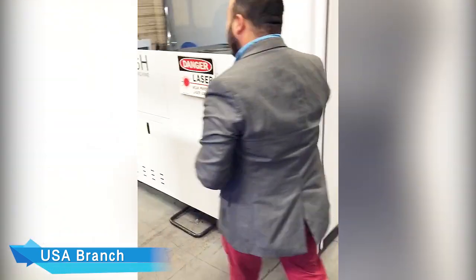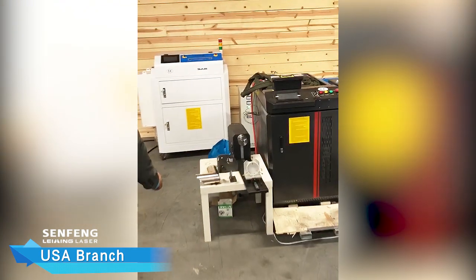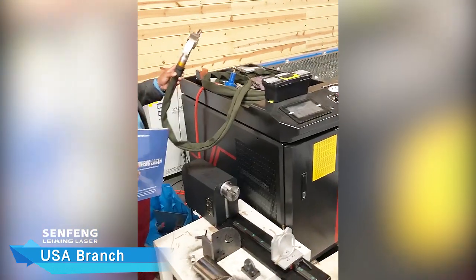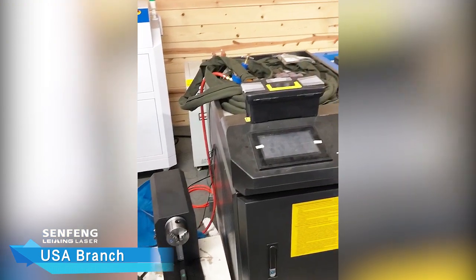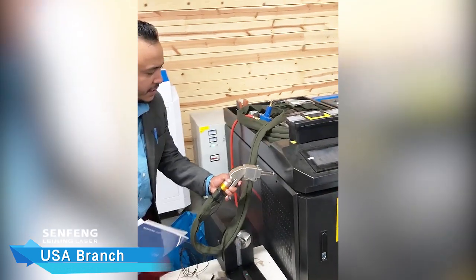Moving forward, I'm going to go ahead and introduce you guys to our portable line. Right here, we have our portable handheld laser welder — very compact, has wheels on the bottom so it can move throughout the whole facility. Very light with great precision.